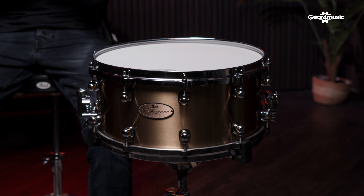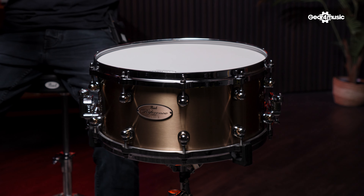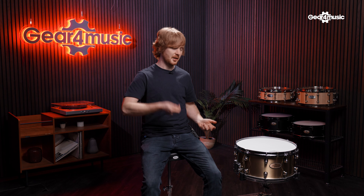And lastly, you have the Pearl Mastercast diecast hoops, which not only add to the volume and tuning, but they're super durable as well. So I can really wail on this and it's going to keep up with my metal beats.